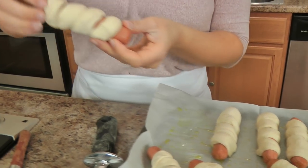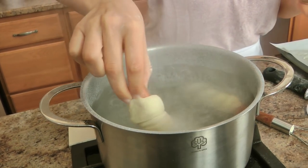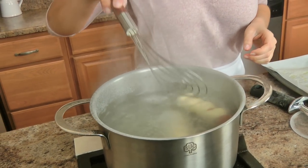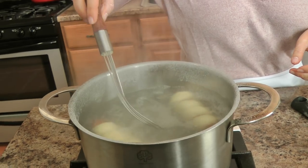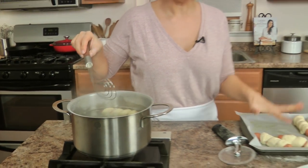Now you take your hot dogs and be really gentle because they go into the boiling water for about 20 to 30 seconds. I do a couple at a time so that the water doesn't lose too much temperature, and then place them back on the same baking sheet. I'll continue to do that and then show you the next step before they go into the oven.